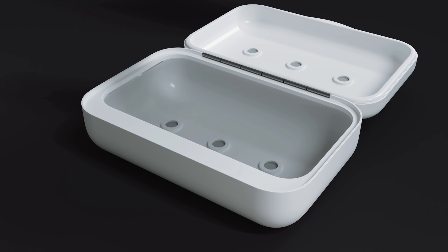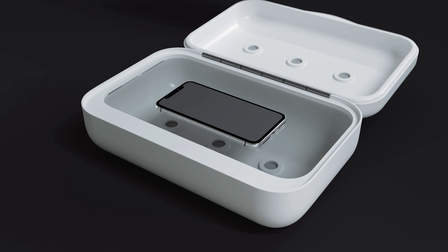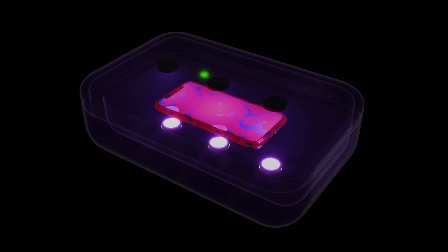Open, insert, lock, click. In a blink of an eye, you start eradicating the microbes. Give it a few minutes and all of them will be gone.